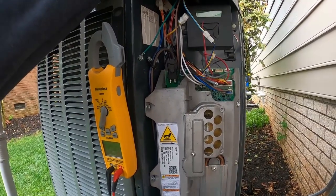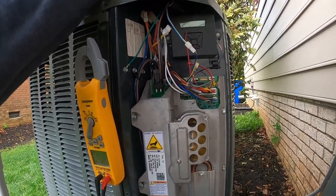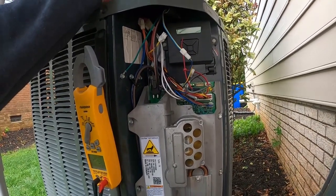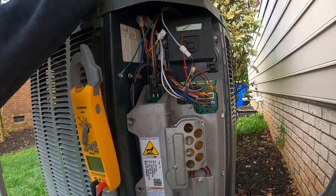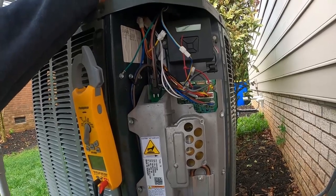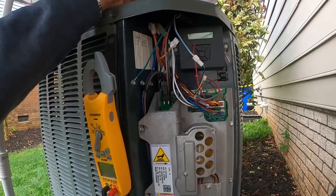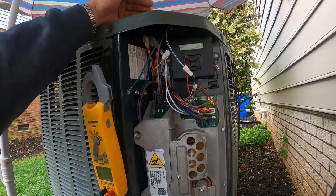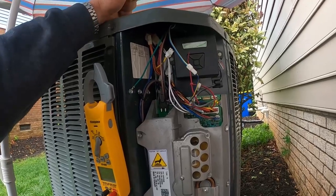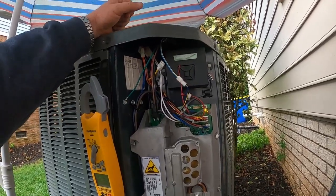It ramps the compressor up to about 2800 RPMs to get oil all the way to the top of the compressor and get it lubricated — during times when it doesn't run hard, maybe at 35–50% capacity. It monitors the RPMs, and when it hasn't run at that speed on a regular basis in milder weather, it'll go into that mode to get the oil up to lubricate the compressor.